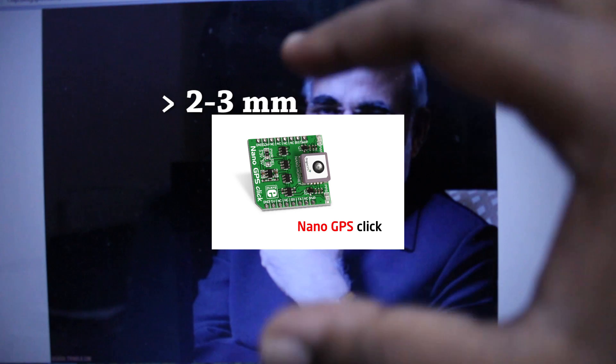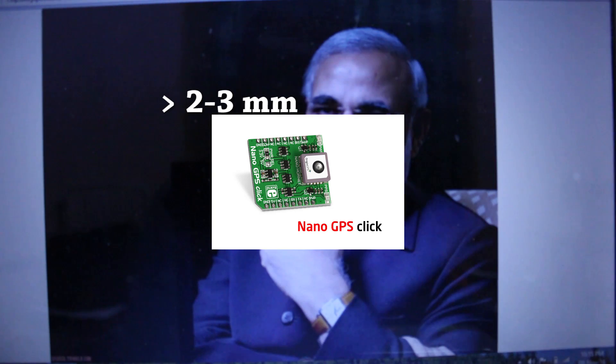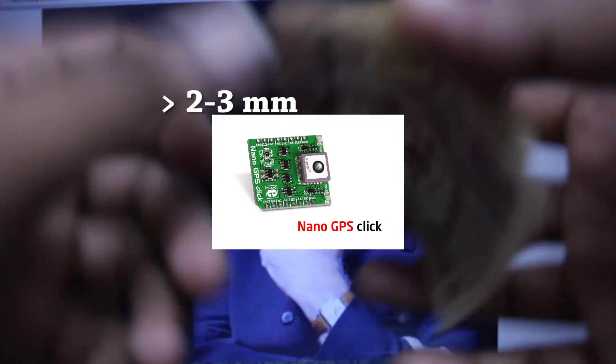In today's video, I'm going to talk about this nano chip — is there a nano chip in the 2000 or 500 rupee Indian currency notes? That is not true, that is totally not true. I'll show you: this is the nano chip, and it is about 23mm in size, while this is the currency of India.